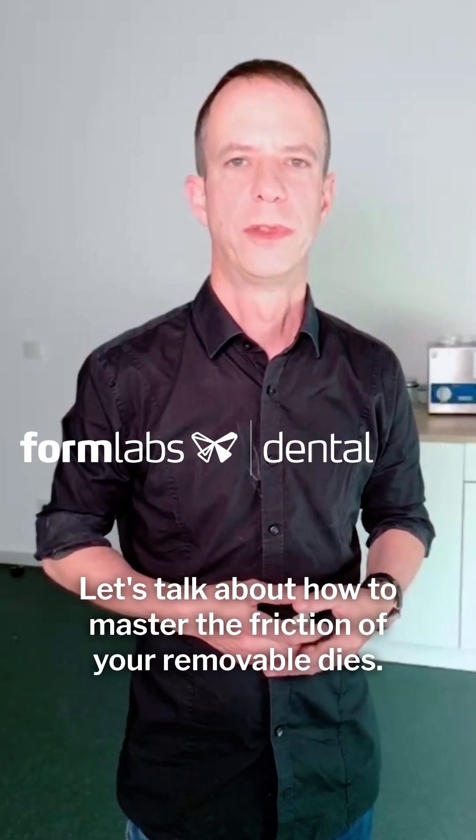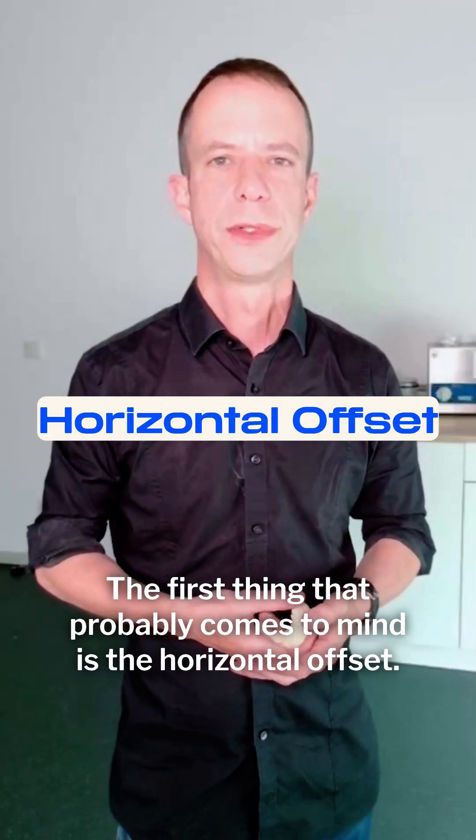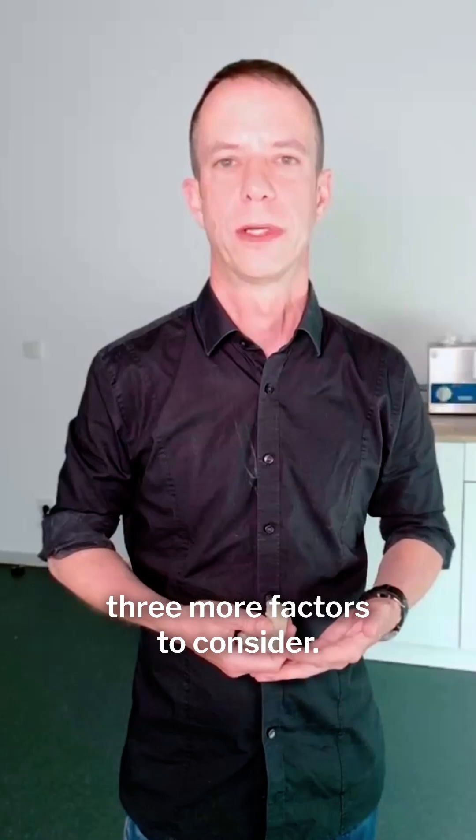Let's talk about how to master the friction of your removable dies. The first thing that probably comes to mind is the horizontal offset. Less offset means more friction. But there are three more factors to consider.